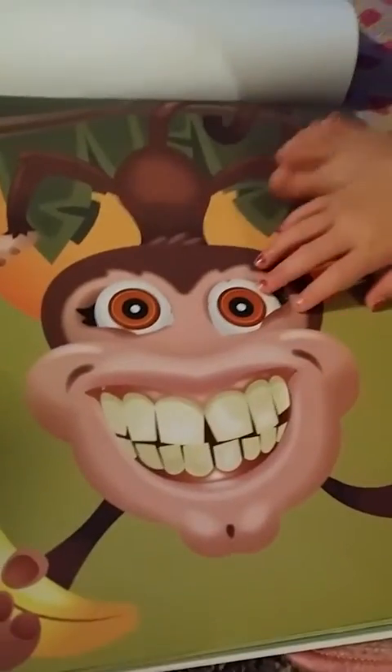Oh, there's your monkey. We're having issues here — we can't find eyes. There's your monkey. He is pretty goofy looking. I don't really think those were probably the right teeth, but I mean, it works.